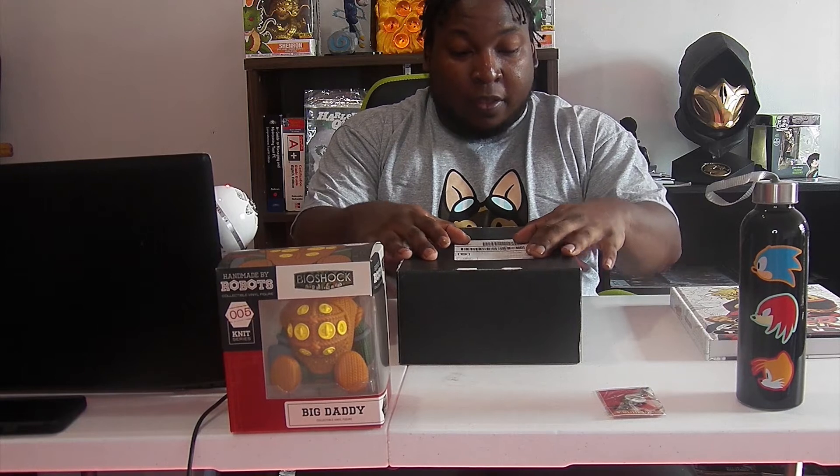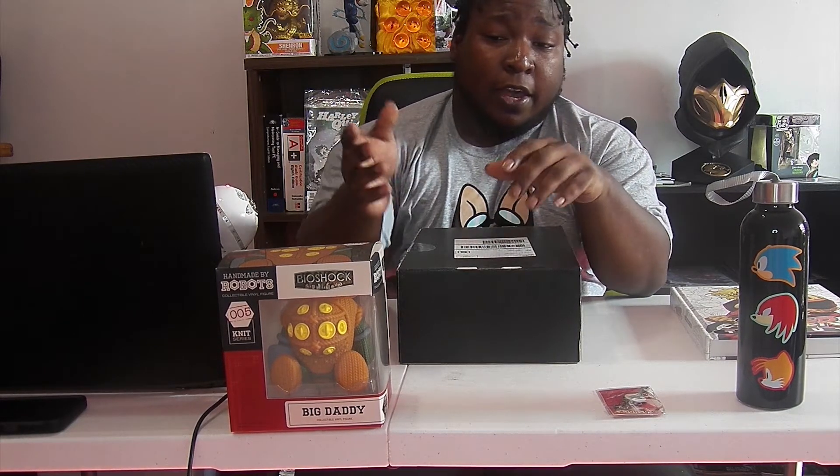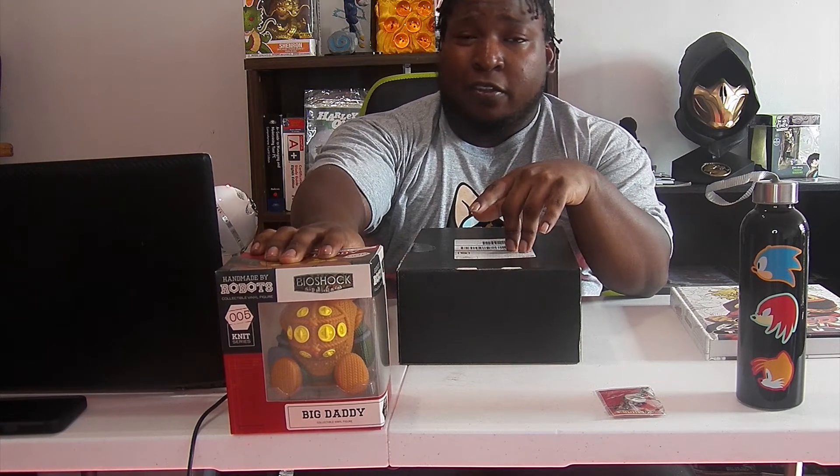What's up guys, you already know it's your boy — we're back with another unboxing video. This is from Loot Crate again. It's the remix theme box where you get previous items from other previous things they've done. As you guys can see, I have other items already out. This is from their gaming theme BlueCrate.